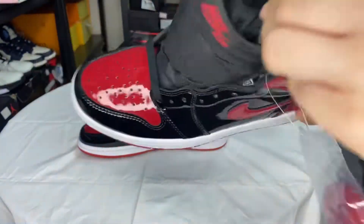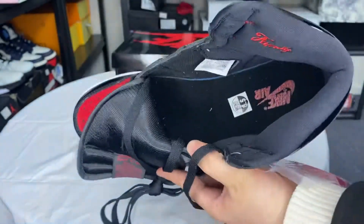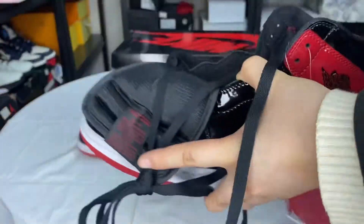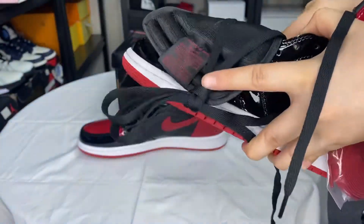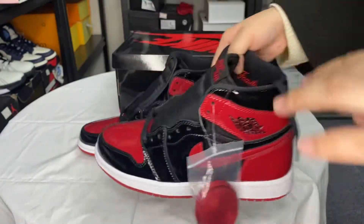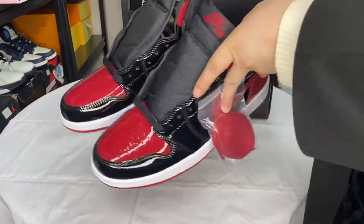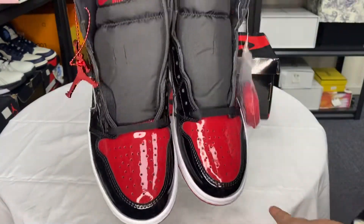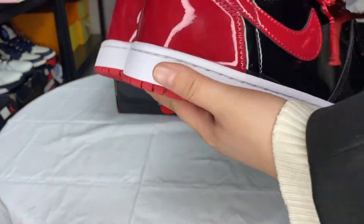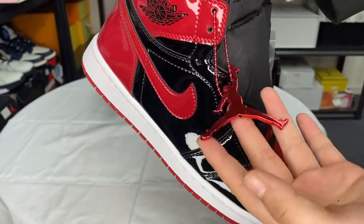And the insert. I like it. Okay, that's all — oh, the Jumpman! It's very beautiful.